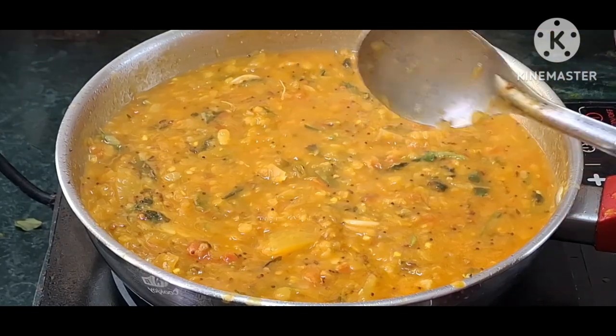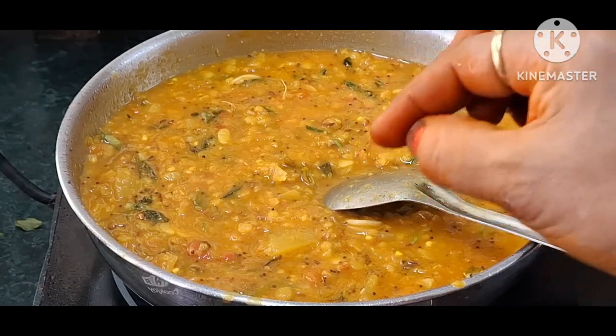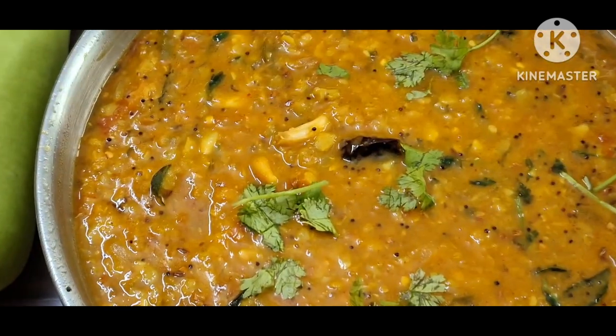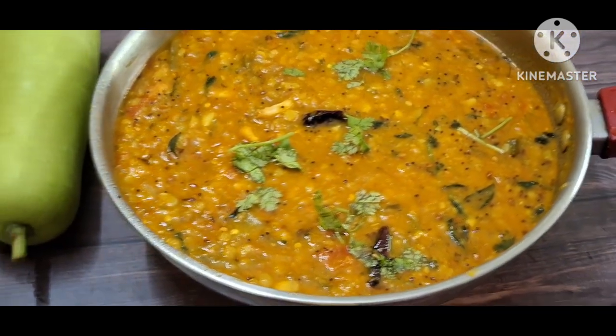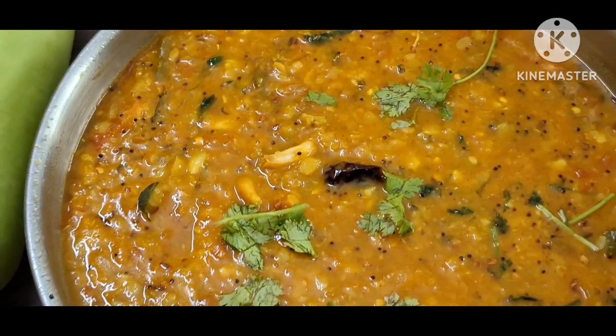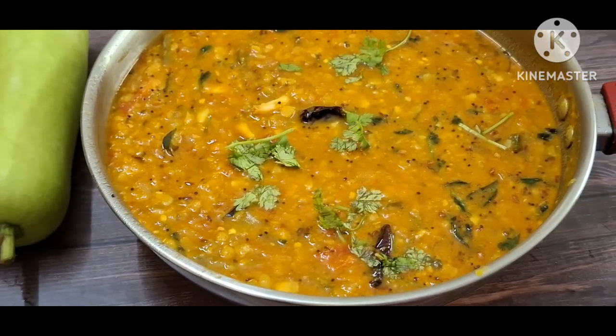If you like this recipe, don't forget to subscribe to the channel.